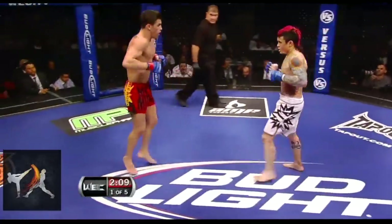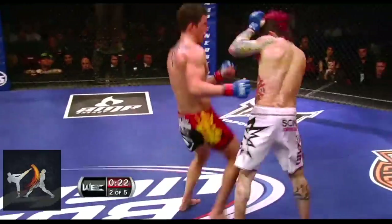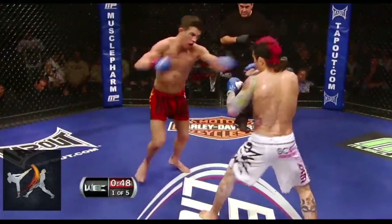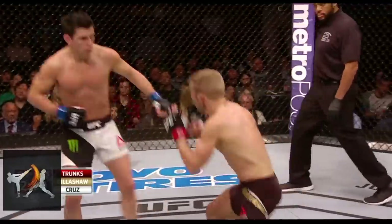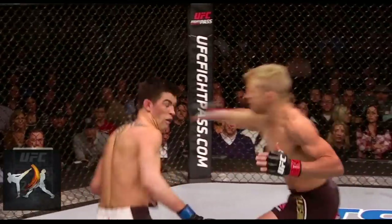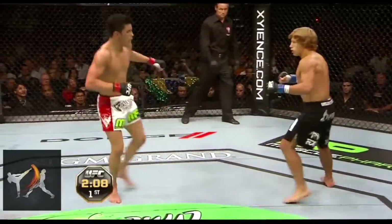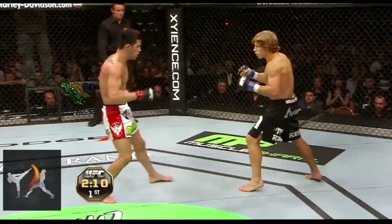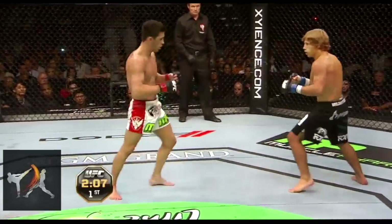Cruz uses the switch shift in much the same way as the V-shift, disguising setups for kicks and knees. Cruz peppers in foot feints on top of these patterns, sometimes setting up his attacks with 4 or 5 fake outs. He'll also use these to draw out attacks by presenting himself as an easy target. Sometimes he'll need to show the same pattern to his opponent multiple times before they take the bait. Here he presents an opening 3 times before it draws out the punch, then counters with a hard uppercut.